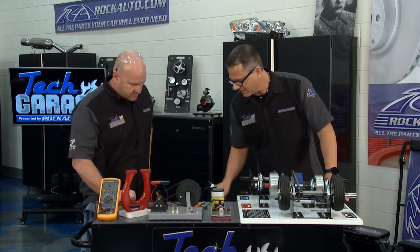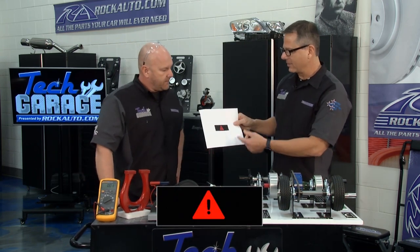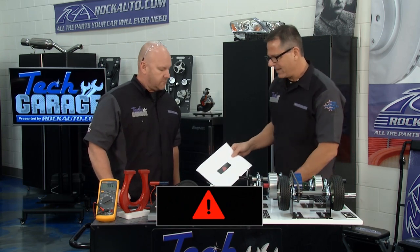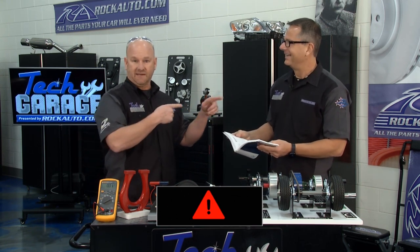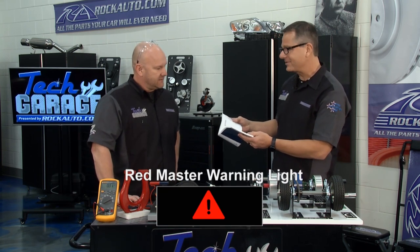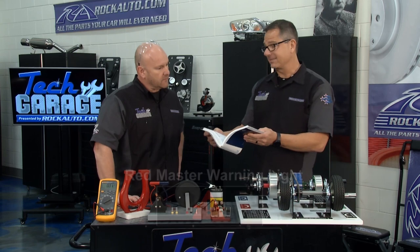Well, I was actually driving along and I got this light on here. This is a new one for us here at Tech Garage — a little red triangle with an exclamation point in it. Scary. Not your check engine light. Found out through the actual owner's manual — and this almost never happens, usually he's the guy writing this stuff — had to break out the owner's manual. Red master warning light. That was scary. It says a whole lot of nothing except take it to the dealer.